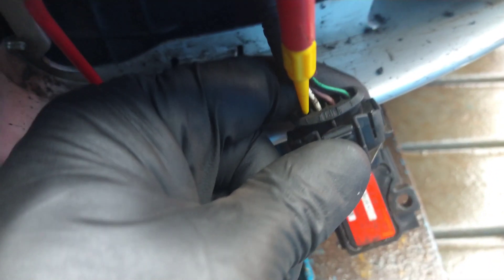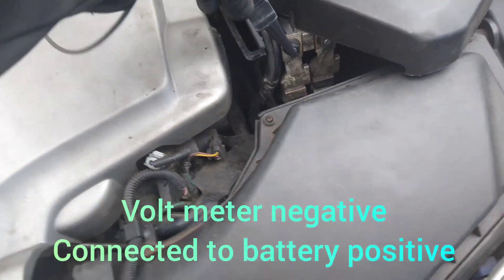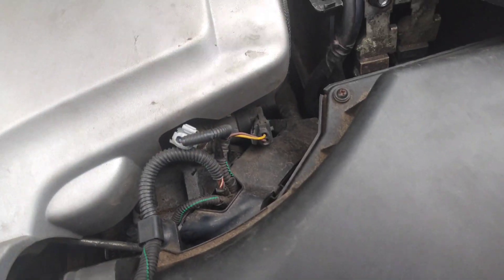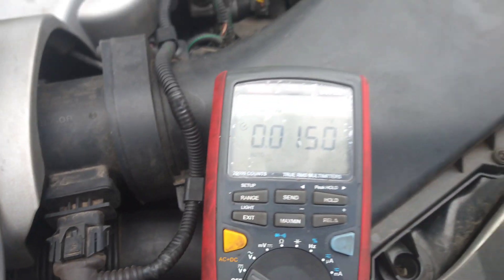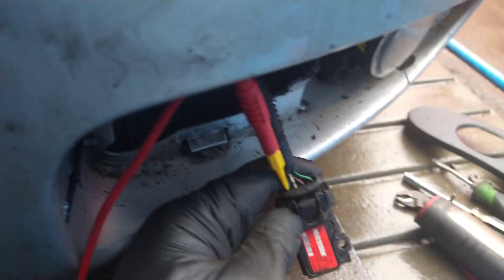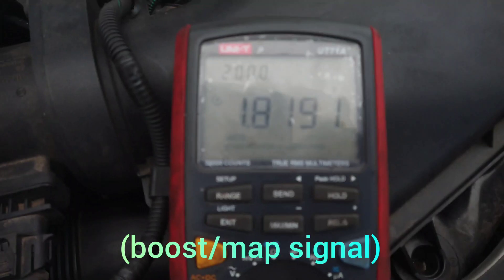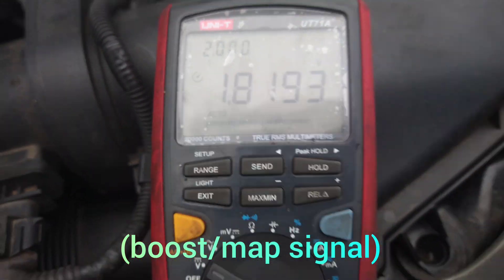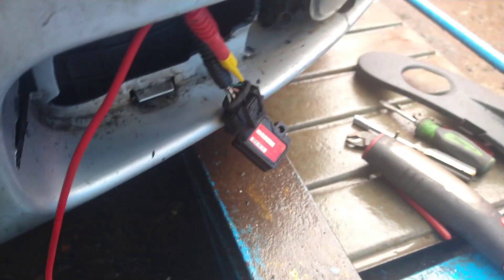This wire here is a 5-volt supply. At the very end seems to be a ground — moving the multimeter there I've got minus 12, so putting it back confirms a ground. The other two wires are signals: one for temperature and one for pressure. This one is 3.2 volts and the last one is 1.8 volts.